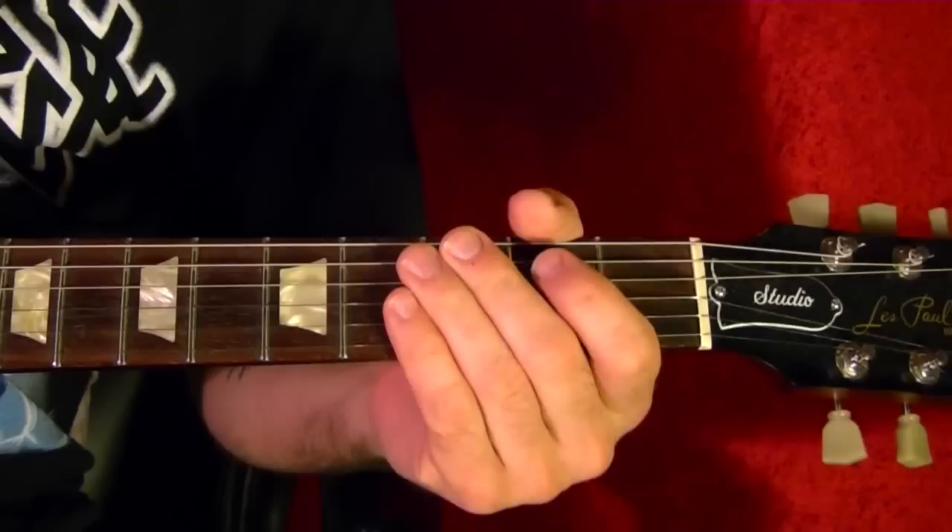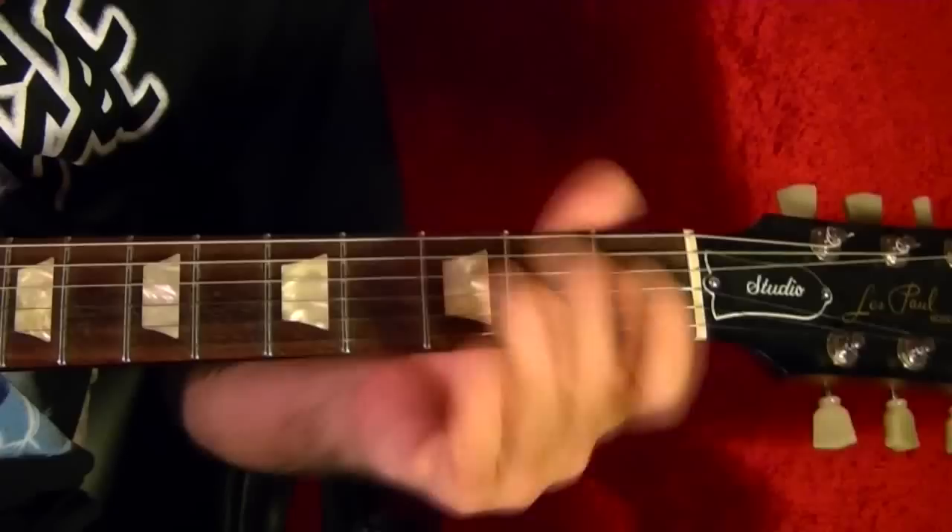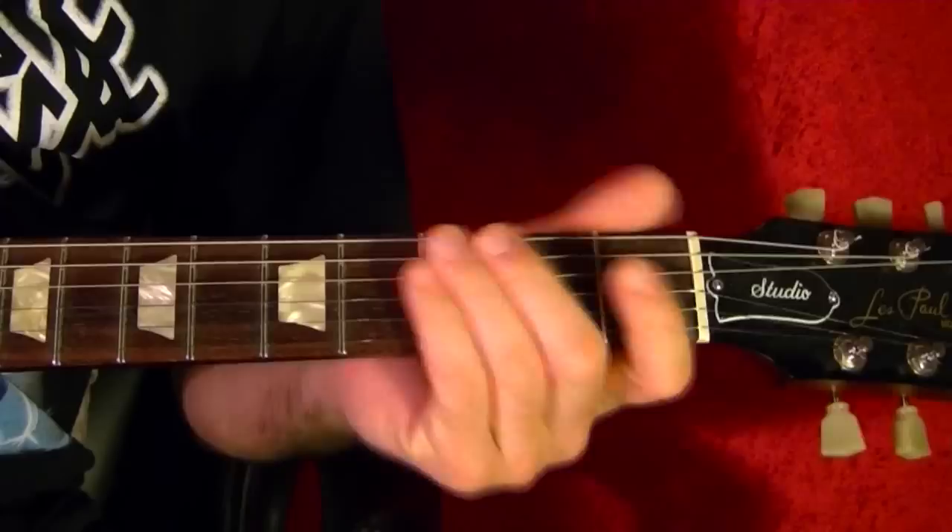That goes through most of the song, except for the bridge where you just play the G without the F bass. The bass goes four times.